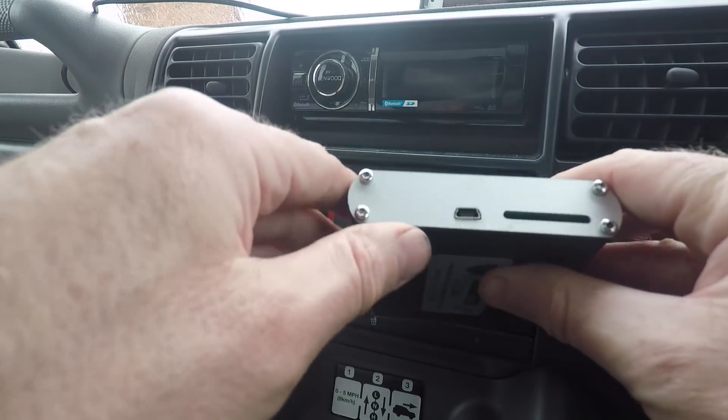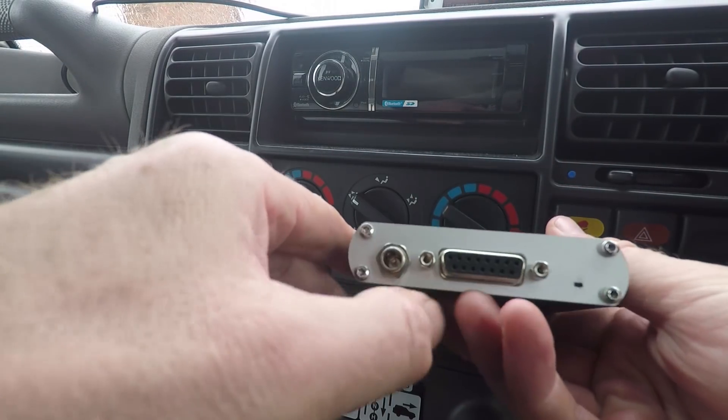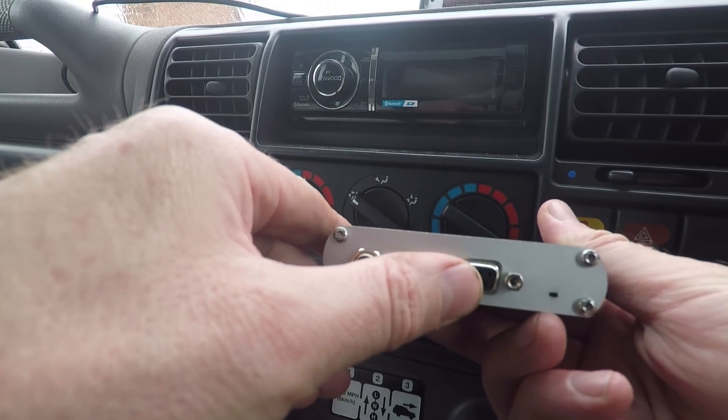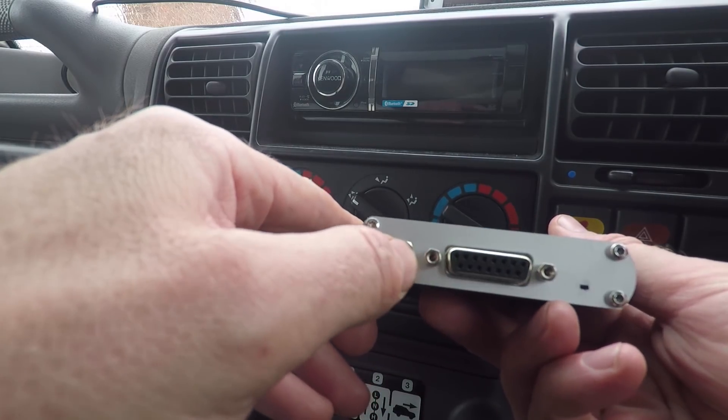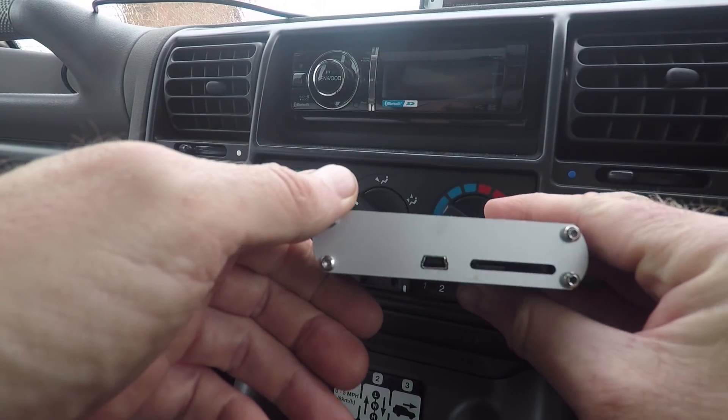It's a nice sturdy box. You've got three ways to power it: one is by plugging it in with the OBD port into the vehicle itself, another is a power socket, and a third way is USB plugging into your computer.